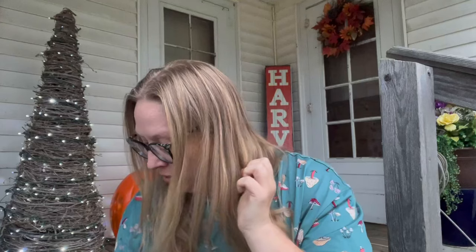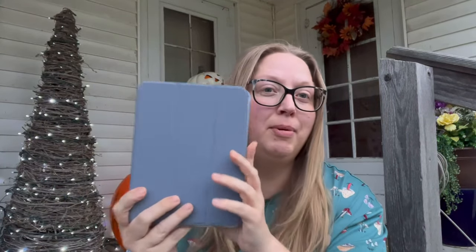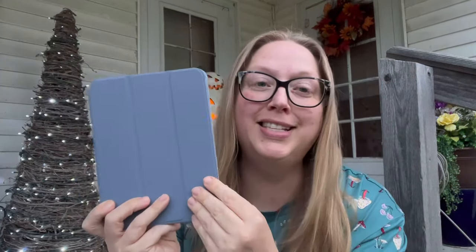Hi, my name is Rebecca and welcome to Yarn and Pajamas. Today is a crochet podcast number 83. I've got an iPad mini and I absolutely love it — I've got a case from Temu that holds my Apple pencil, which is actually a cheaper one from Amazon. I do a lot of working with it and I love it. It's like the perfect size.